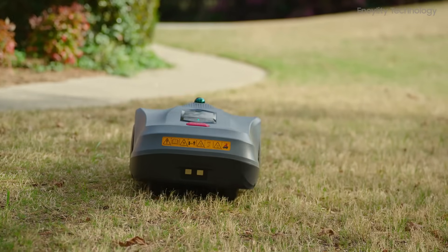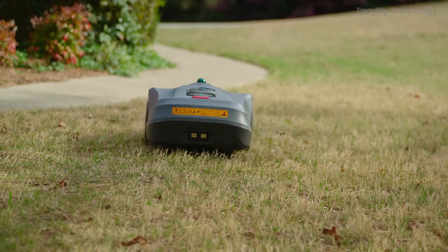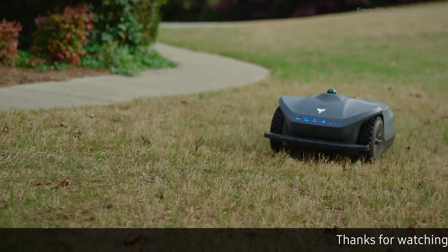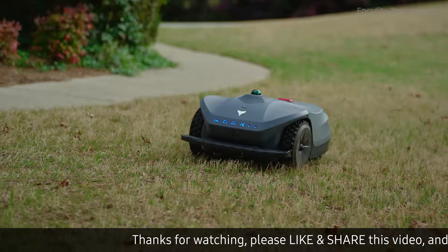After winter dormancy, grass greens up slowly. Mowing properly improves sunlight and airflow, encouraging new growth and a faster green-up. Let's dive into the details.